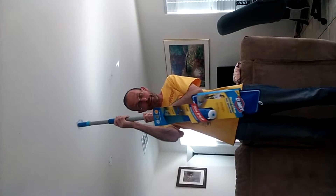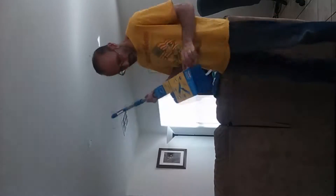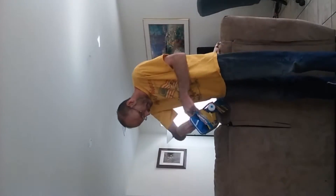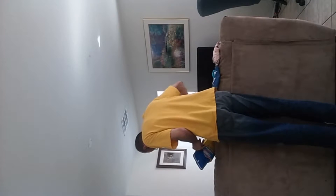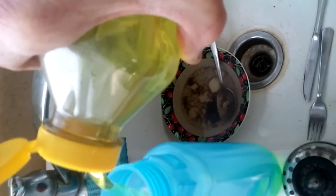Oh, how am I ever going to clean these floors? Look at this stuff everywhere. First, add your favorite cleaning solution or just water.